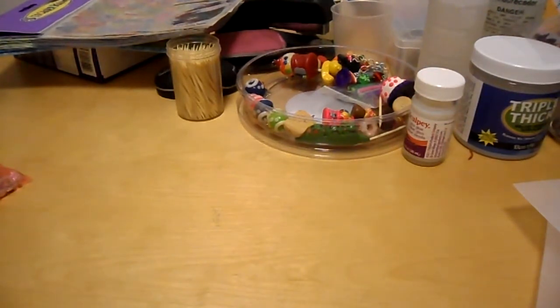I am looking — if anyone knows anyone that's selling the Hello Kitty Nerd mold, I am like in search for that mold. So if you do know anyone, please send me a message and let me know.